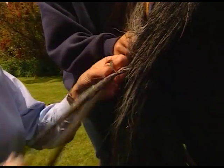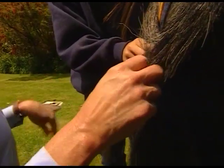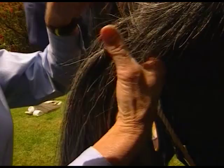But it's quite time-consuming. Don't think you can do this in five minutes. It takes at least 20 minutes to half an hour to put a tail in, so don't leave it to your last bit.